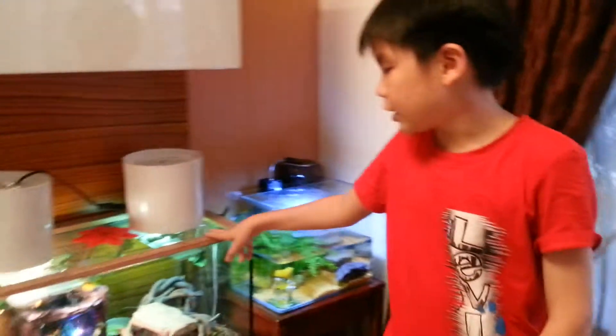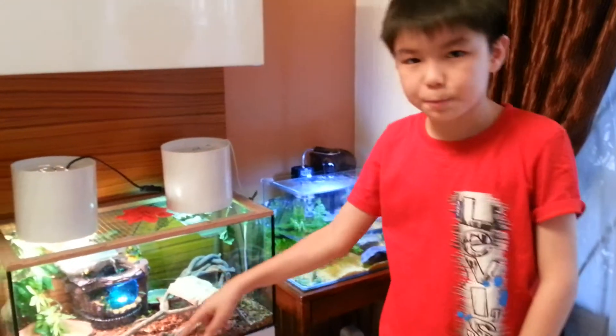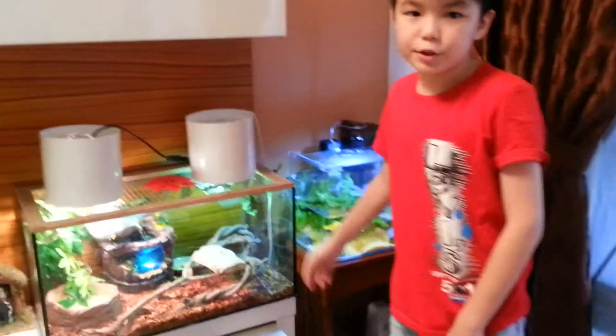Alright guys, so today we are going to do an update video on our iguana cage and the newest pet that we got. So let's check the iguana cage.